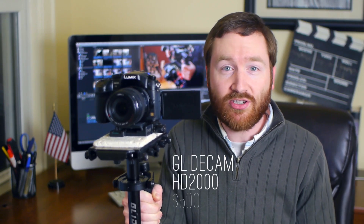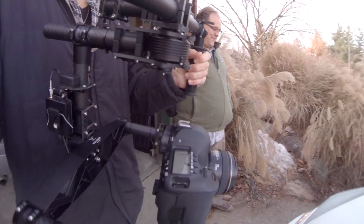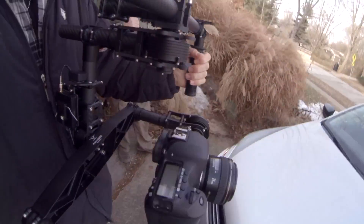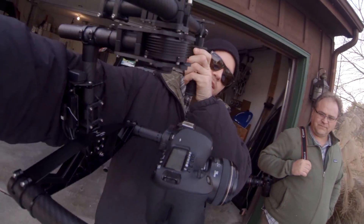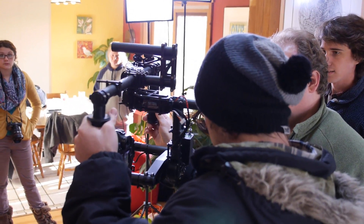Like many Steadicam-style camera stabilizers, it uses a bunch of counterweights and this gimbal to eliminate handheld shake and allow the camera to become almost weightless. But a director friend of mine just got his hands on the FreeFly Movi, a new kind of stabilizer that debuted last year. Unlike Steadicams with counterweights, the Movi uses a motorized gimbal and intelligent software to keep the camera stable.